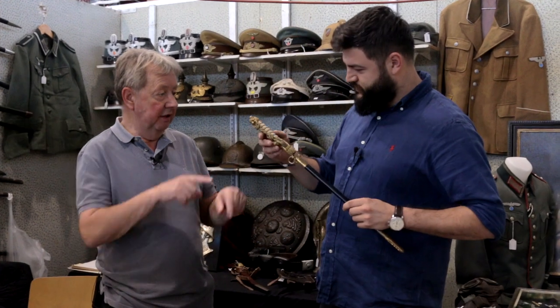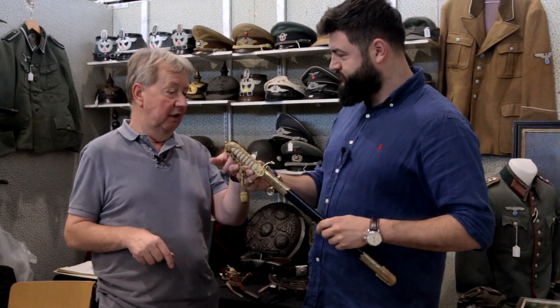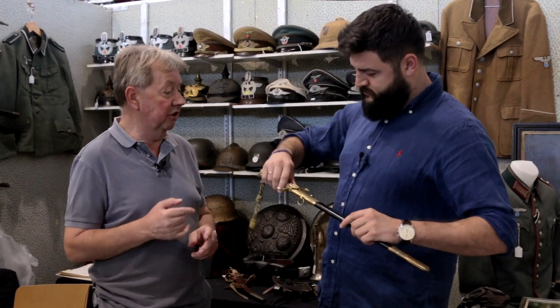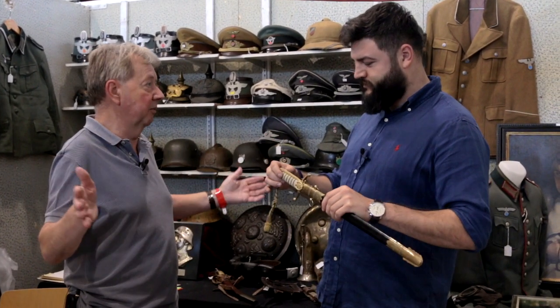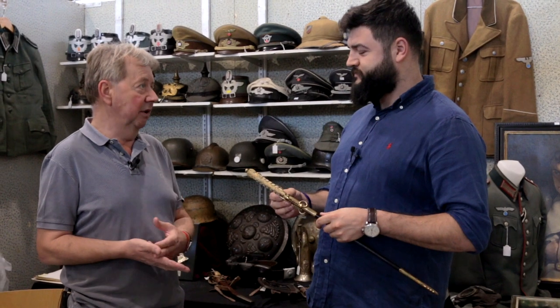It's very similar to the German Navy swords — with the lion, they're exactly the same. WKC, which made the German naval sword, also made British swords pre-war. WKC and Solingen firms produced swords for everybody — for Russia, England, Mexico, South America, Germany, everywhere.